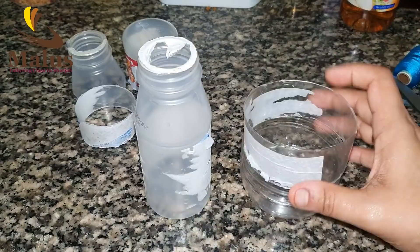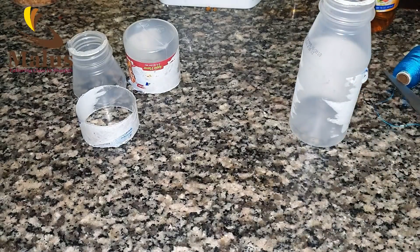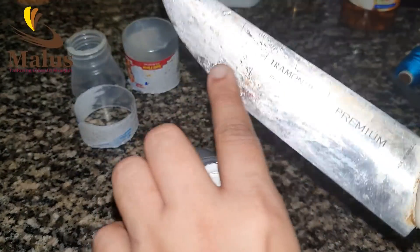We will also cut the bottle. I will use Marundu-Koopy as a mold sizer. We will cut it and I'll show you how to cut that.